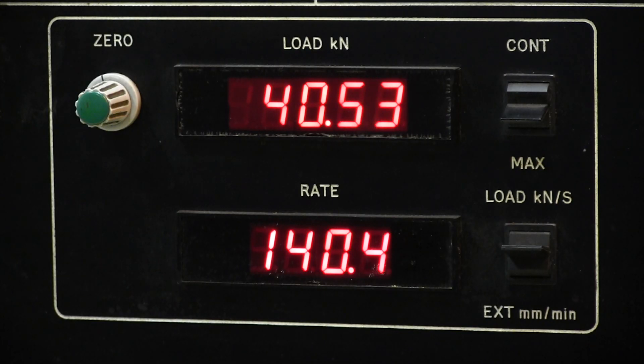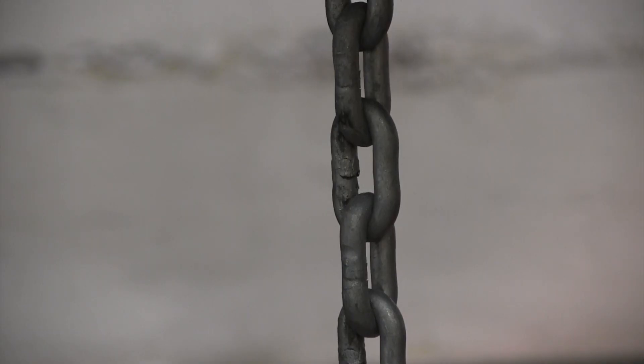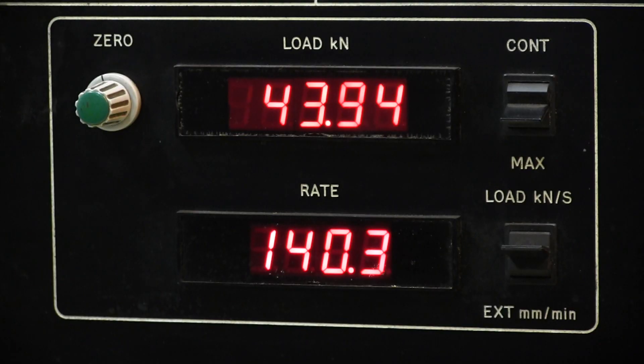40 kilonewtons is four tons, so this is considerably above the specification figure. The rate is just beginning to decline a little bit now — that seems to be the maximum. The machine is still pulling the chain; it's moved on up again. This would seem to be a particularly strong example of the Grade 30 chain.